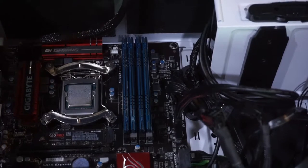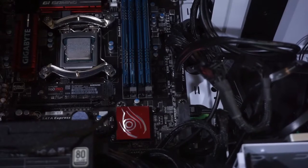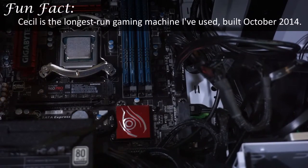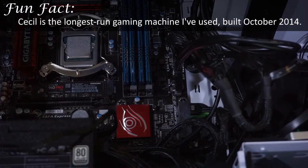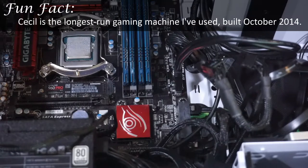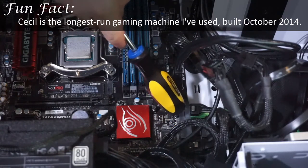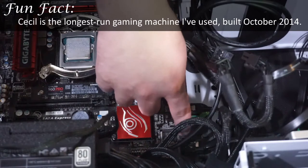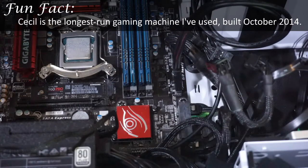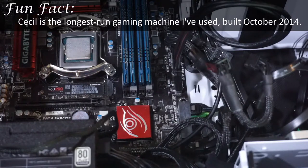This is where the SATA ports go. There's this longer port here — this is actually SATA Express, a very old standard at this point. People weren't sure whether it would end up being SATA Express or M.2 that would succeed, so this motherboard actually has both, which is really nice.